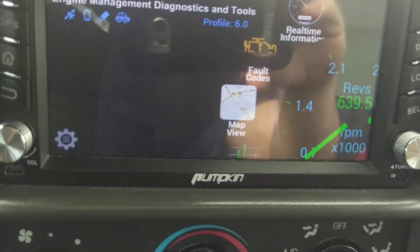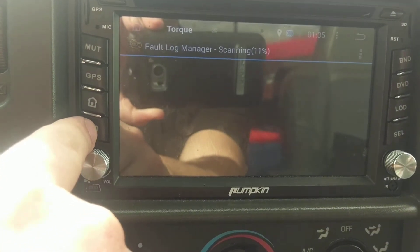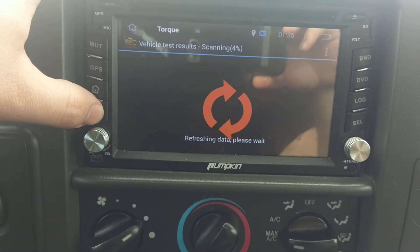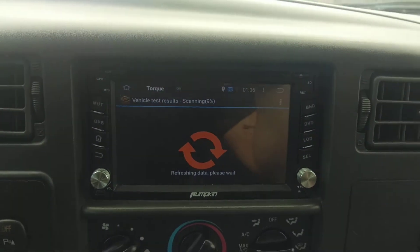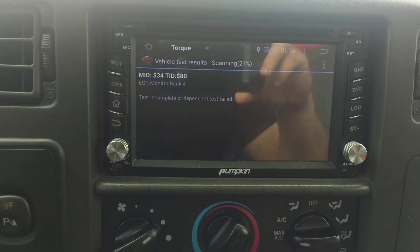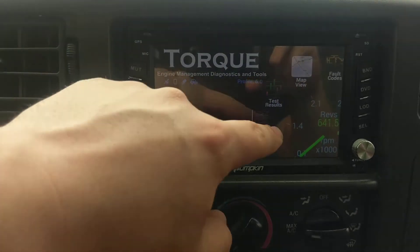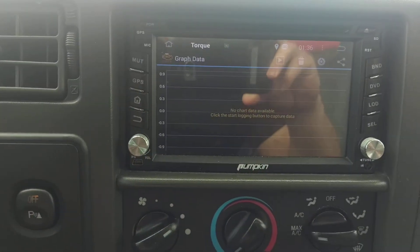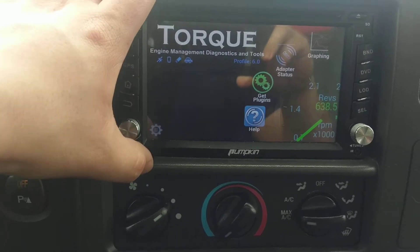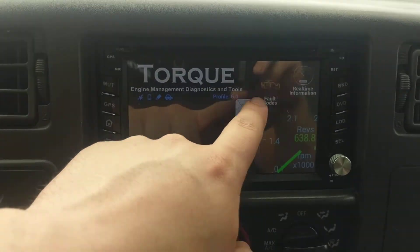Let's get out of here and show you the main screen on Torque. Here's the main screen — you can see I have profile 6.0 Bros set up. You can run fault codes and it'll load that. There's test results — I've never done this screen. Let's find out. I hope it doesn't test the emission system because that's not there. EGR monitor bank — okay so that is what it's testing, your emission stuff. There's graph data too — I'll have to look more into that. Then you get into settings, and you can have numerous vehicle profiles. Fault codes like I said — it's a pretty cool app, I love it.